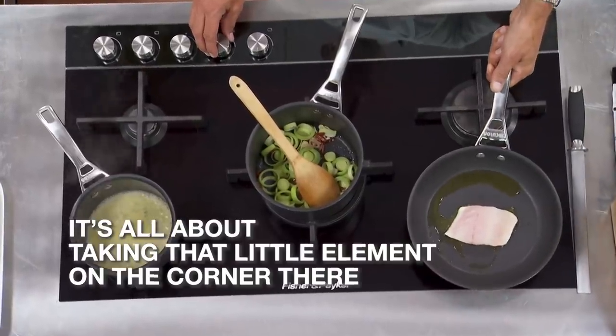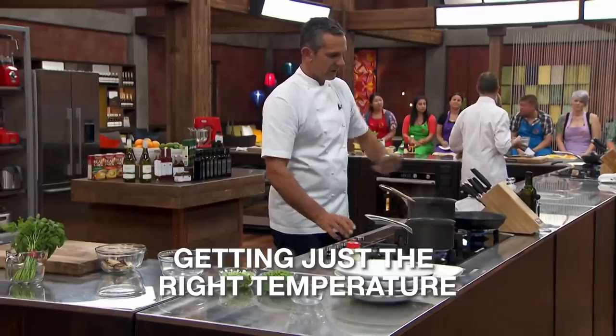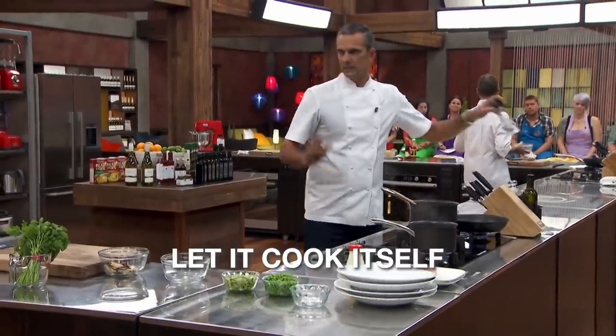This is all about the temperature. It's all about taking that little element on the corner there, getting just the right temperature, and then forget about it. Let it cook itself.